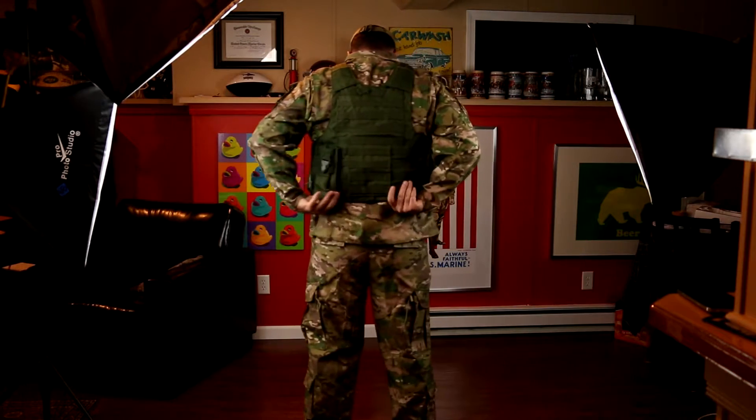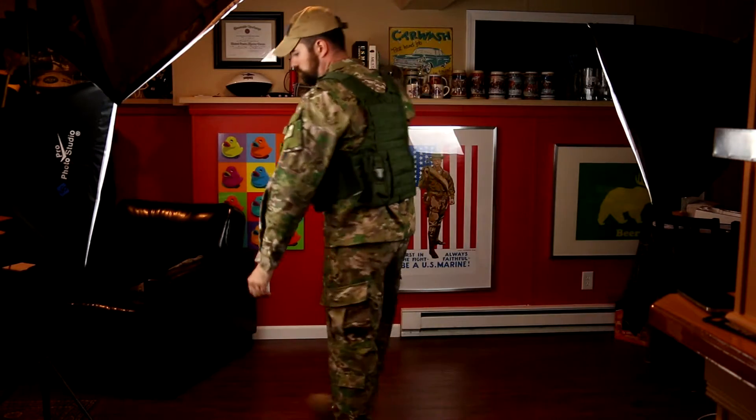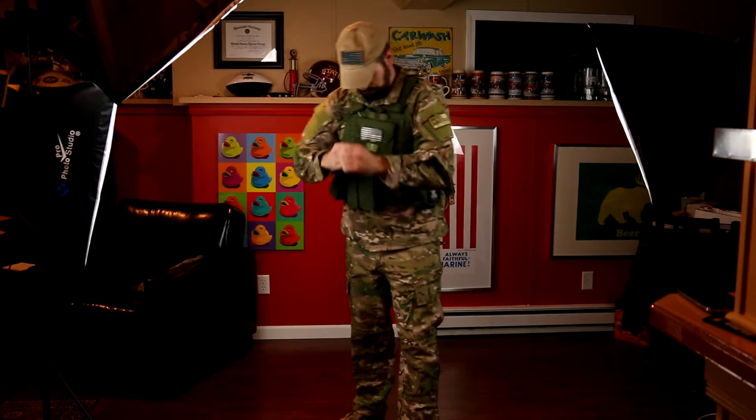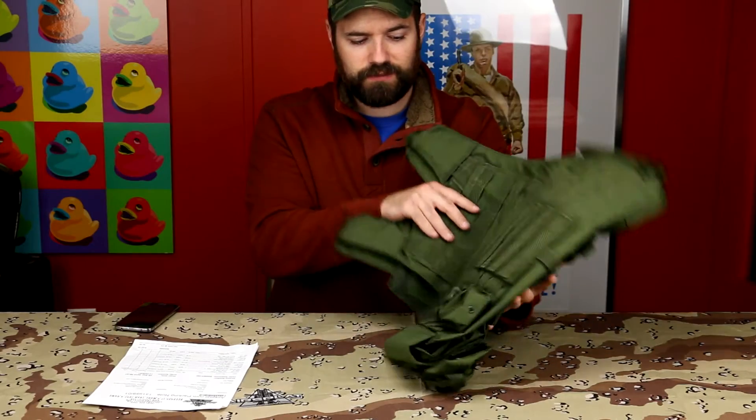This is going to be used in a movie — my buddies and I are making a little short action feature film and I just needed some inexpensive quality gear that looks military authentic. This is as close as we're going to get without having to spend $50, $60, or $100 to get some actual name-brand stuff. For what it is, it's fantastic.